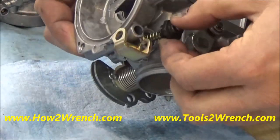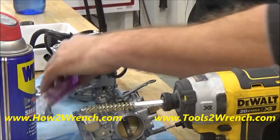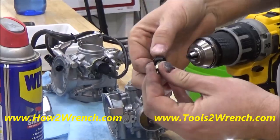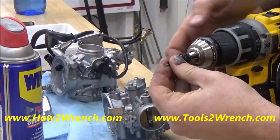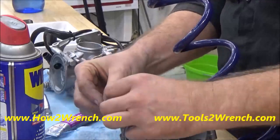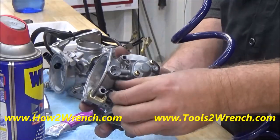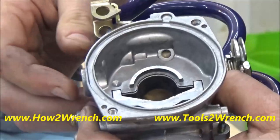The other thing I've done on these is use lapping compound. There we go — that baby's good and free now. That's the way it's supposed to be.